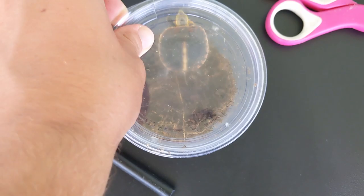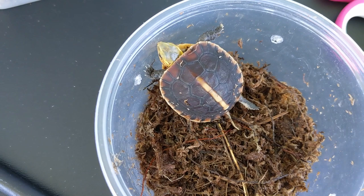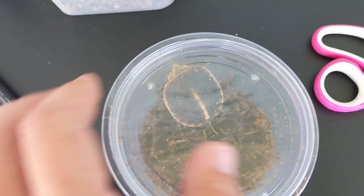This is a Chinese box turtle. Their scientific name is Cuora flavomarginata. They're bred pretty regularly in captivity, but this is my first of the Asian box turtle species, and I really hope that I can work with them more in the future.